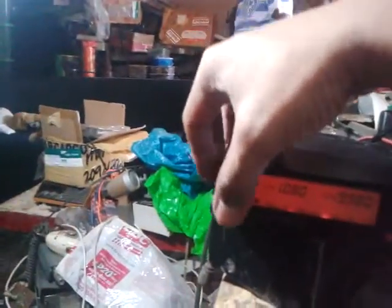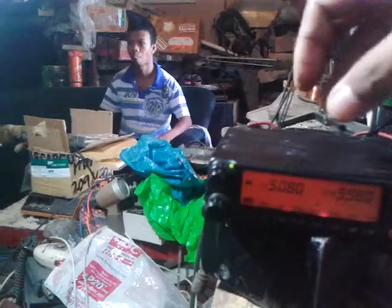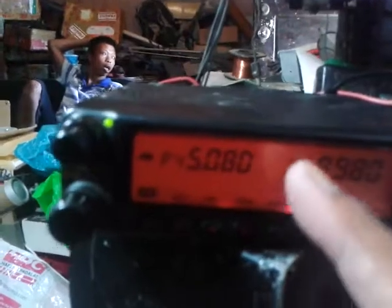Now I will set this into cross band mode. Since I have already modified this unit, the cross band is already activated. Turn off the unit, press the RPT button, then power on and release — as you can see, there are two dots indicating you are in cross band mode.